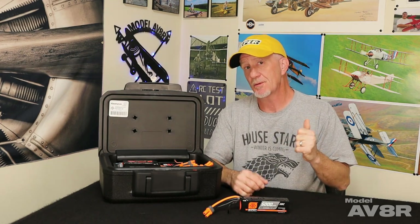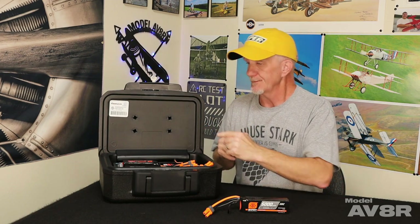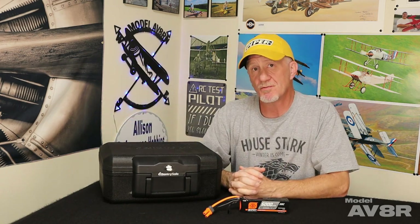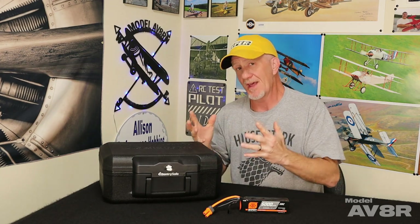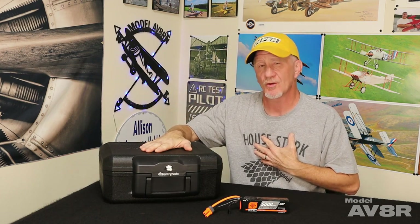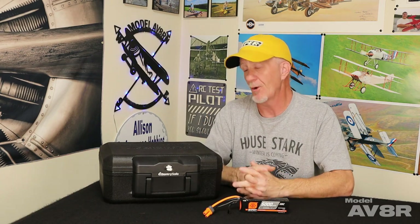We're going to put a link in the description to a video from about 10 years ago where somebody tested exactly that. They filled one of these things with LiPos, stuck a cardboard piece with a nail in it, shut it, locked it up, and every LiPo in the box cooked off — the only thing that came out was smoke. They opened it up and the box was the worse for wear, but it would have saved their home. Since I saw that video, this is what I've been using. These things were about 20 bucks when I started buying them, they're about 30 to 35 now. I know that's expensive, but it's a lot cheaper than a new home. We like to err on the side of caution, and from all the research we've done, this is about the best foolproof way to guarantee you don't burn your house down if you make a simple mistake.